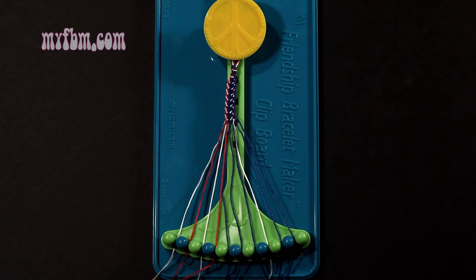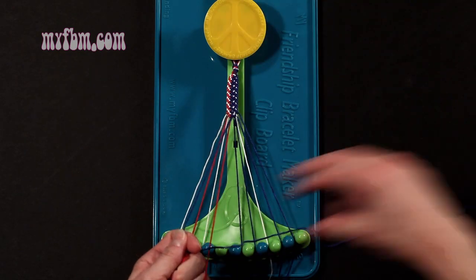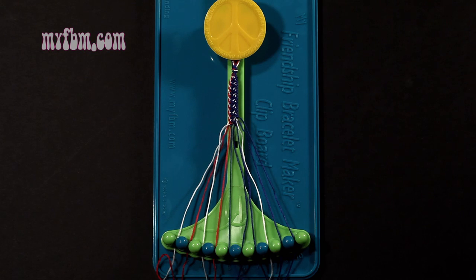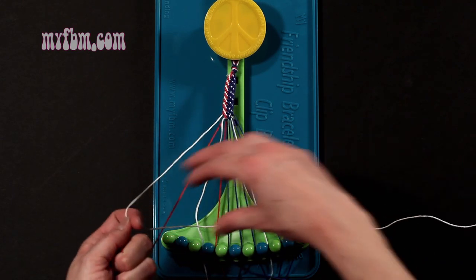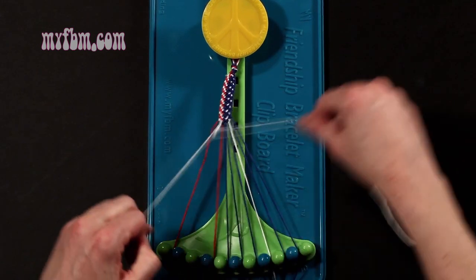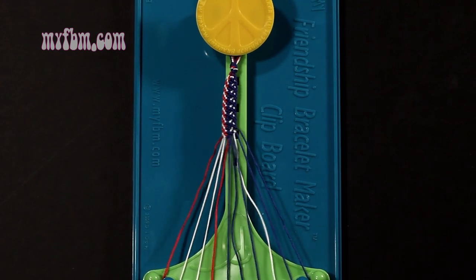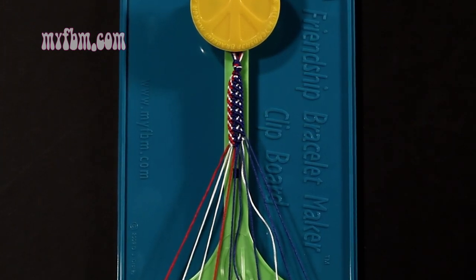Step 25: you're going to take the blue string from slot number 5 and make a single left, single right-hand knot with string number 4, which is red. Make your backwards 4, pull through once, make your regular 4, pull through once. Red string in slot 4, blue string back into slot 5. Step 26: you're going to take the white string from slot number 1 and make two right-hand double knots. First one with string 2, which is red — make your regular 4, pull through once, twice. Red string will go in slot number 1. Pick up number 3, which is white, and make your second right-hand double knot. White string will go in slot 2, original white working string will go into slot number 3. At this point you've completed one rotation of your pattern. Repeat steps 5 through 26 to continue the pattern until your bracelet is long enough to fit your wrist.